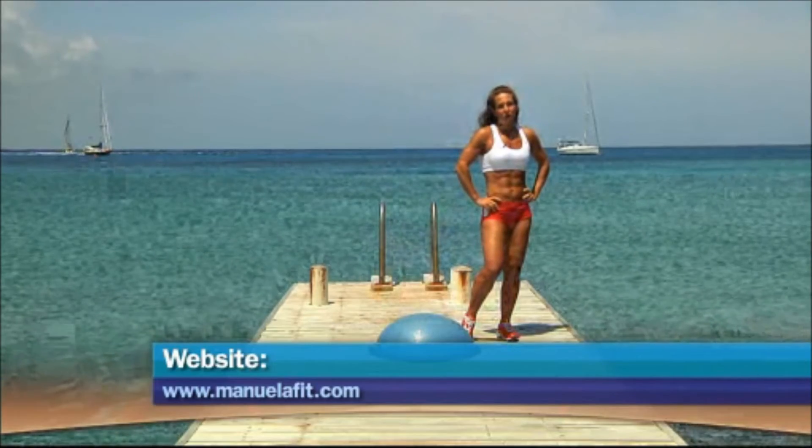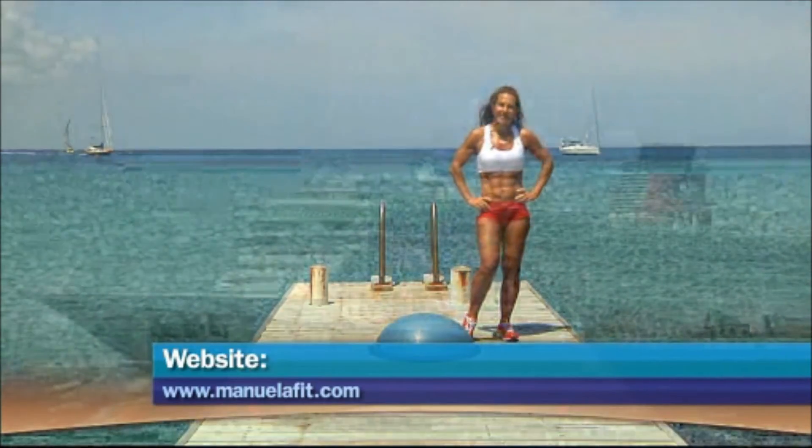You can also visit my website at www.manuelafi.com and come train with me at World Gym. Have a nice day — see you soon!